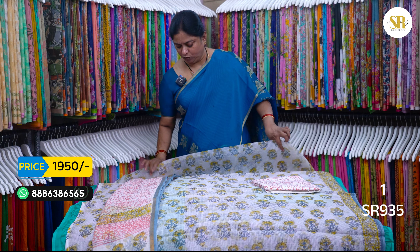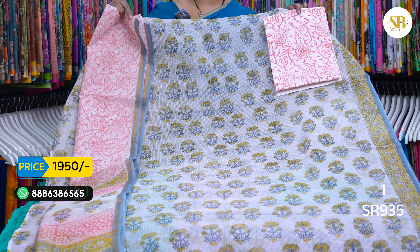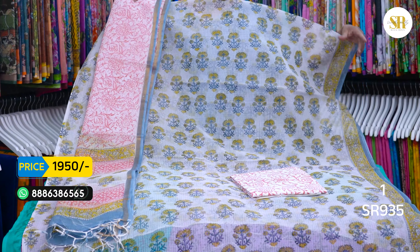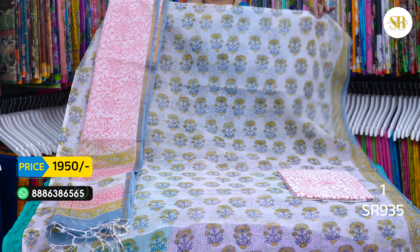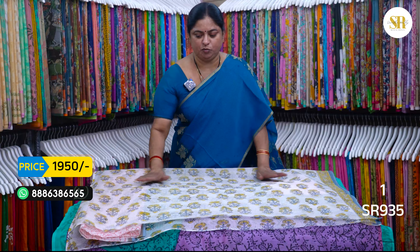The first dress is pure cotton Kota. This is a Kota dupatta — it is a beautiful Kota dupatta. Printed bottom. This is the top — it is very pleasant, very neat, very lovely. It is 1500 plus shipping. Pure Kota.